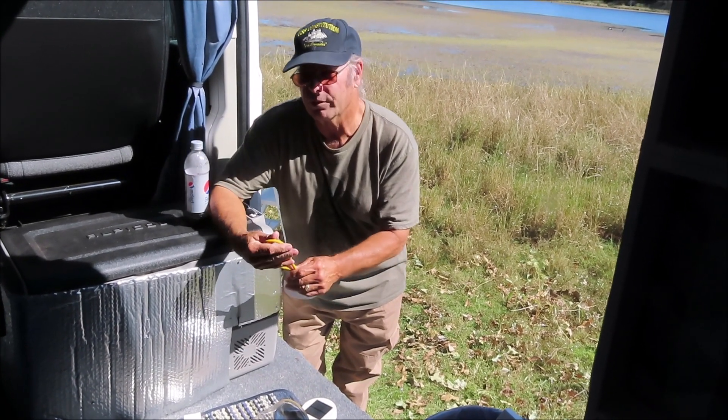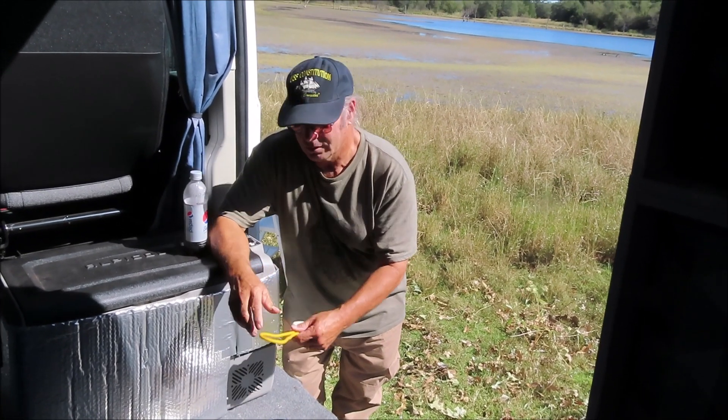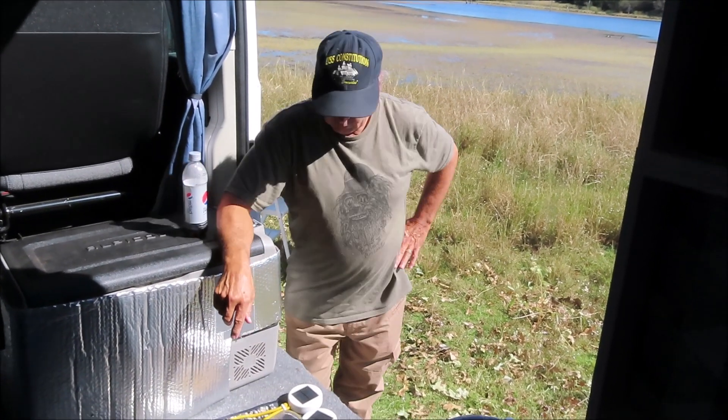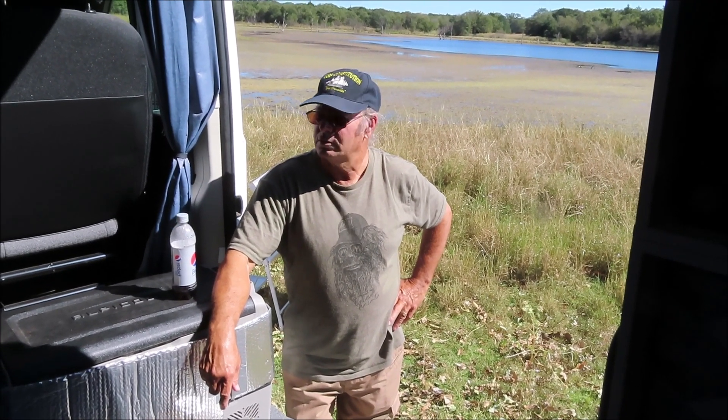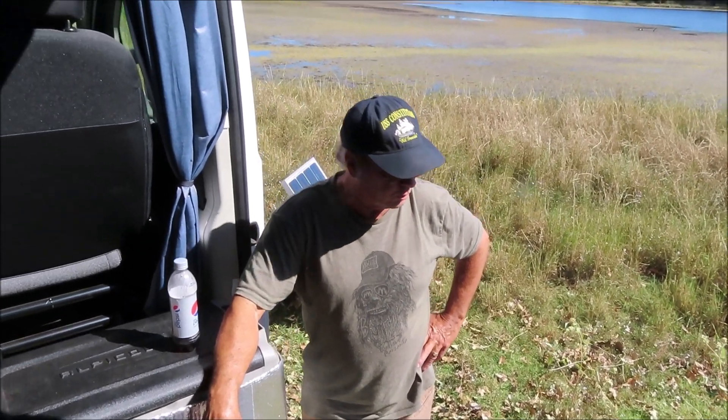I can't think of any reason to run a bunch of wires and put puck lights up and all that jazz. I've got these here with a power source, and they work really well if you just keep them charged up. You only really use one at a time — they last about two or three hours. But the only time you're in here is when you're getting ready for bed, or if it's pouring rain.